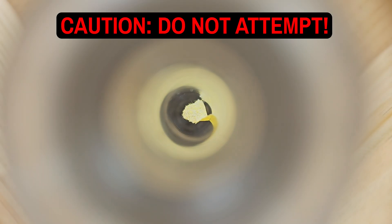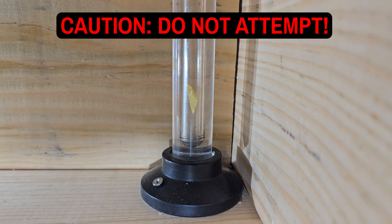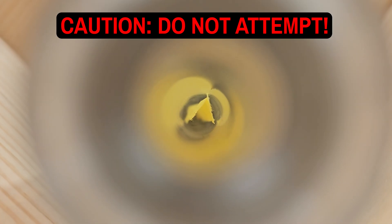You absolutely should not try this at home, and extreme cautions were taken to perform this experiment in a safe manner. With that said, let's see what happens starting with a small amount. That was cool, but it looked pretty similar to the cotton, so let's try it again with a bit more.